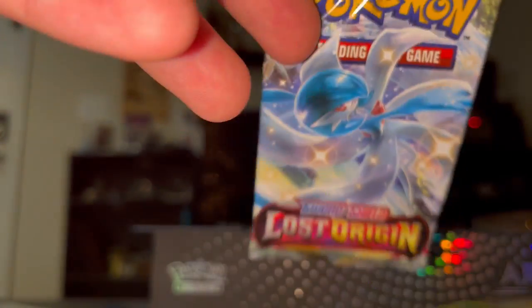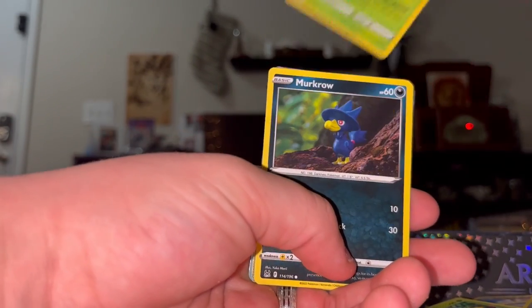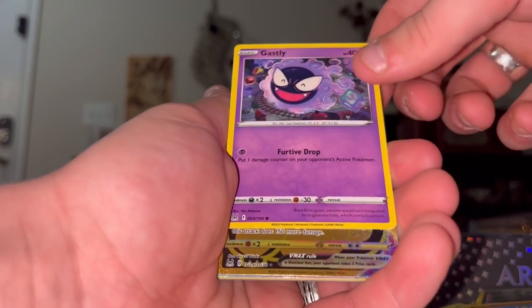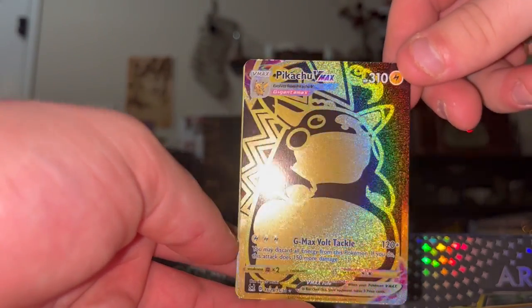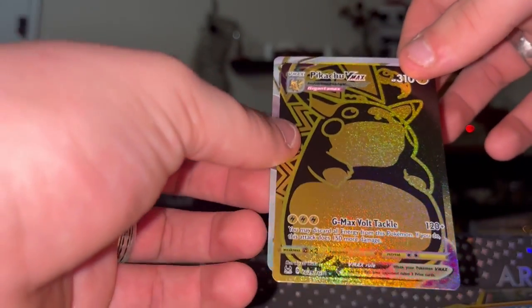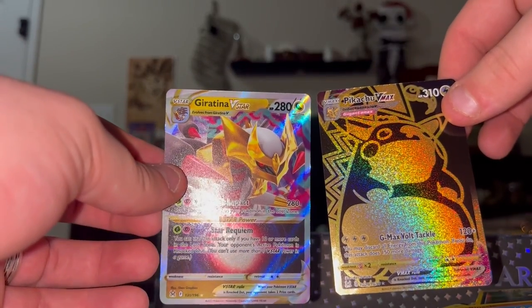Alright, the last two packs are Lost Origin. Let's try to pull something really sweet. We got Clefairy, a Wurmple, I see something shiny back there - we got Murkrow, I see something shiny - Binacle, Gastly, I love Gastly - whoa, wait, I think this is a really nice card. What?! Wait, you can get two?! That's crazy - holy shit! That is a Giratina V-Star - I've been trying to pull this card for a long time. Crazy that I got it on video too. And a Giratina, love Giratina!